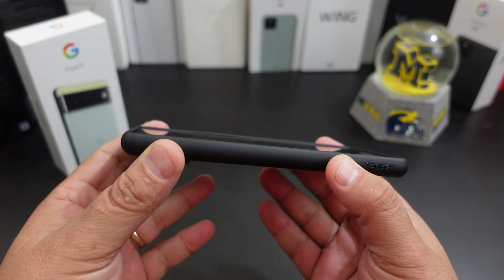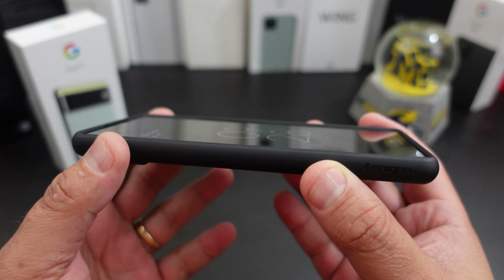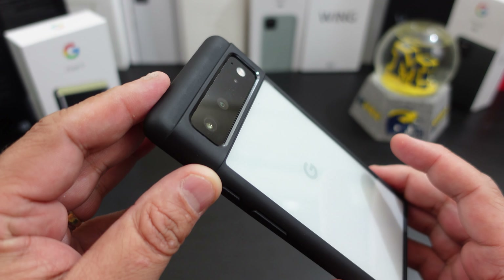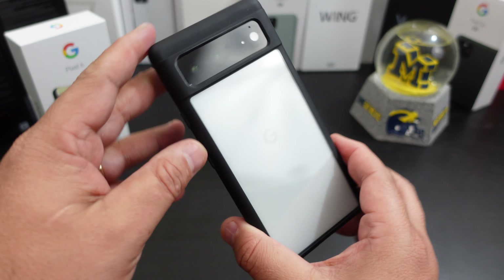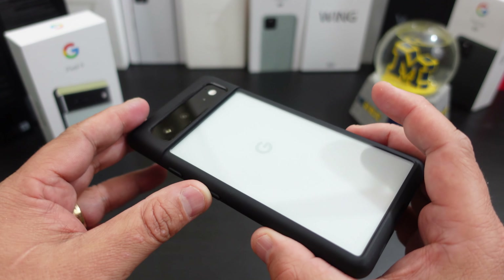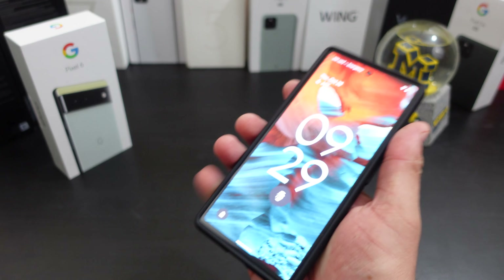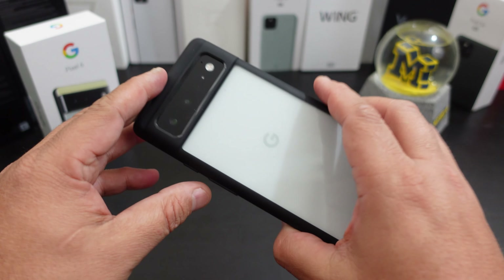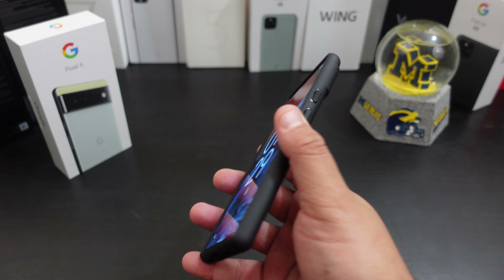You get lip action all the way around the screen. Do you get camera protection? Yes you do — look how it covers up that camera bump. It also shows off the beauty of your phone. And this case does not add much bulk to your phone, and it doesn't make it much heavier either.